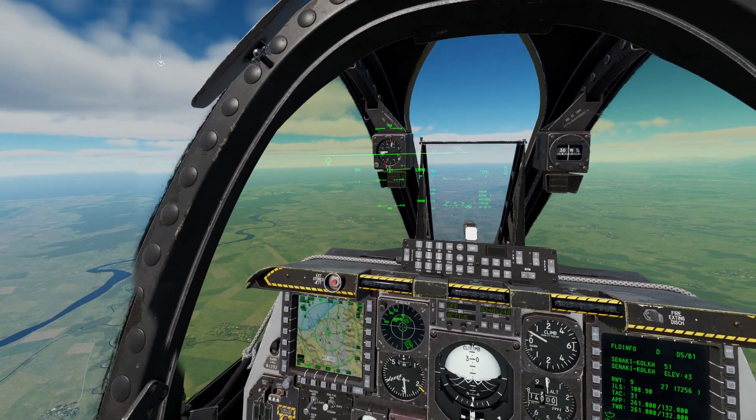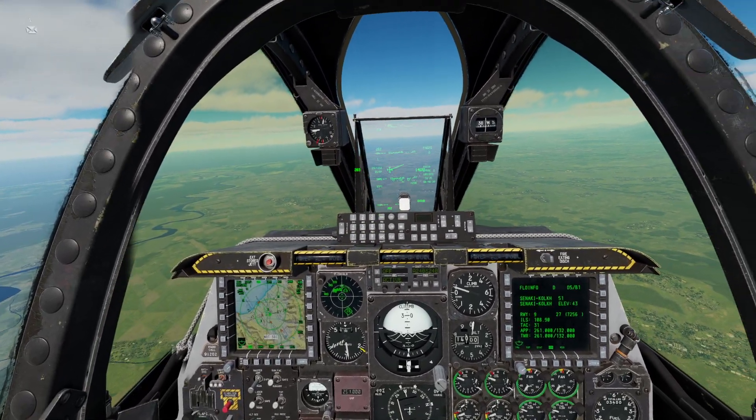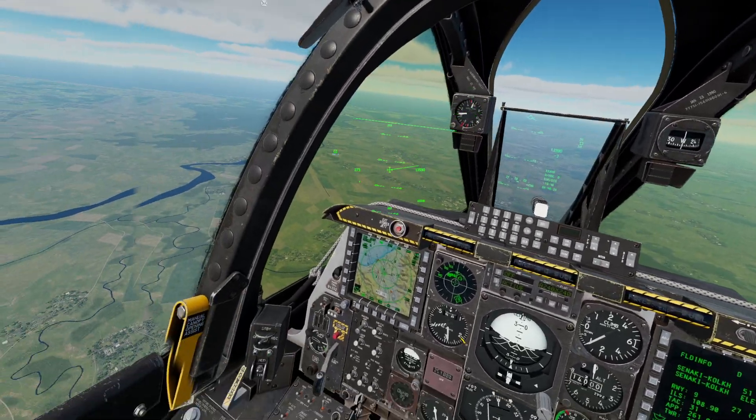Hello, welcome to this DCS A10C tutorial. In this video, there'll be a real quick walkthrough of flight mechanics.